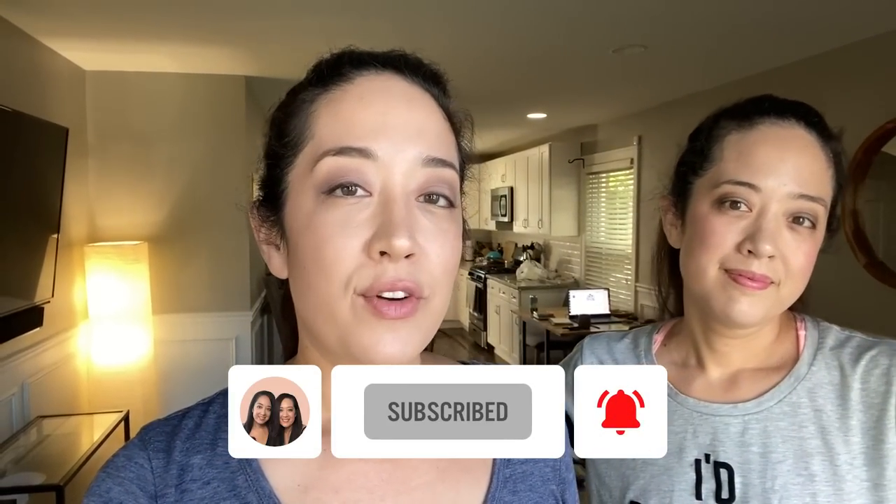Today we thought we would do something different and test out viral keto TikTok hacks to see if they live up to the hype. Emily picked out one and I picked out the other, and the other one is just something random we decided to do. We're going to cook those up for you and then review how they taste.